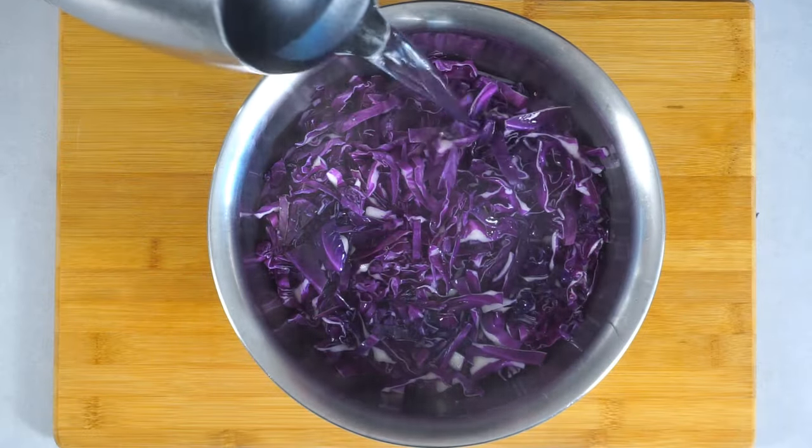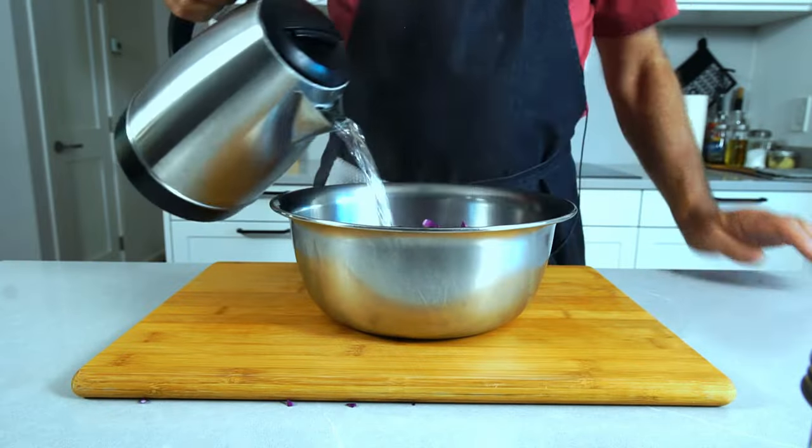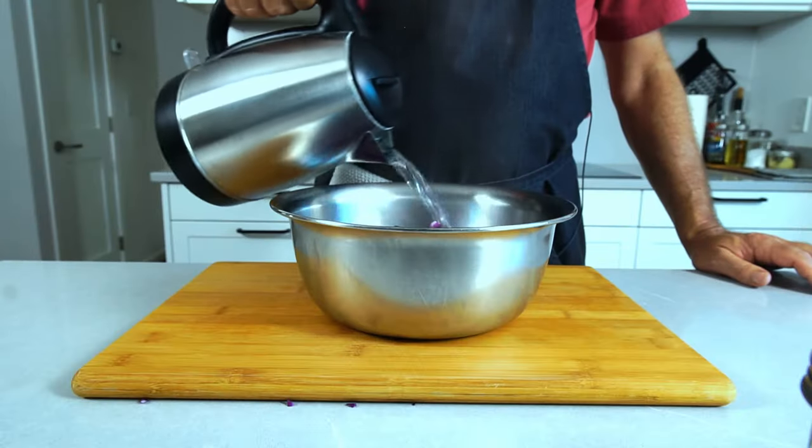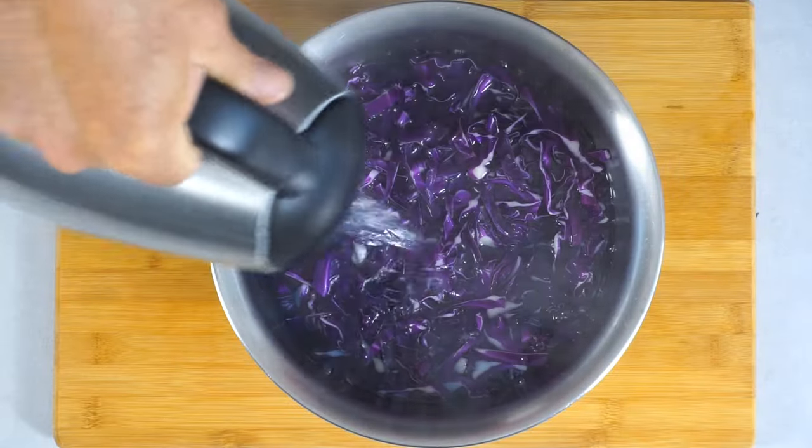The next step is to blanch this, and blanching simply means you pour boiling water over it. Normally you would let this sit with the boiling water for about 15 seconds, and then you would drain it and transfer it into ice water to stop the cooking process.